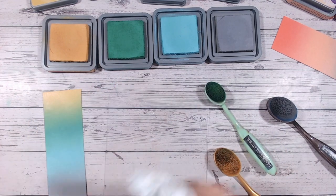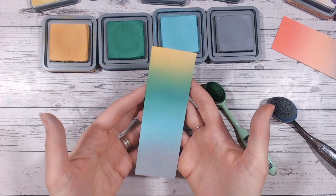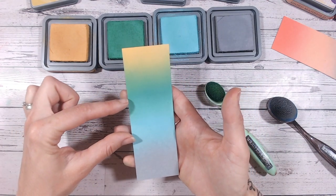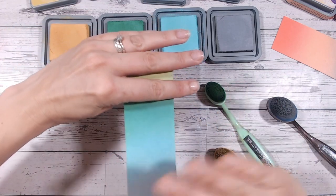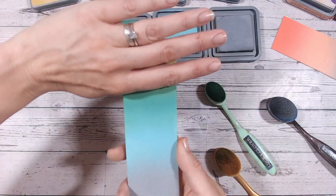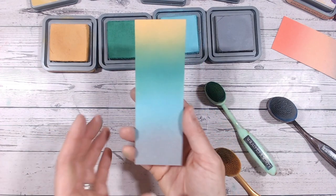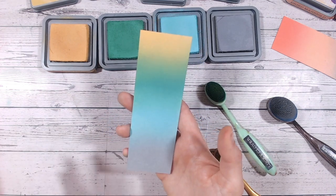That is a different colour combination and I'm actually excited to try this on a card. I've done quite a large chunk of grey at the bottom because that's our hero colour today. As I mentioned, looking at sub-combinations throughout these videos: Salvage Patina into Lucky Clover is really nice and quite subtle, and Lucky Clover into Fossilized Amber is lovely too — you could just use those two if you wanted. I'm hoping you're getting lots of inspiration for different colour combinations, whether two, three, or four colours.